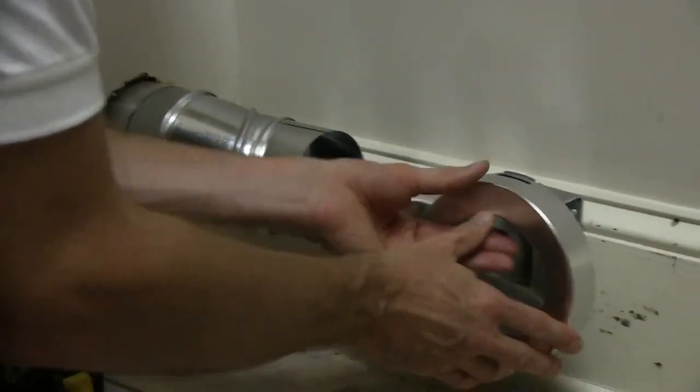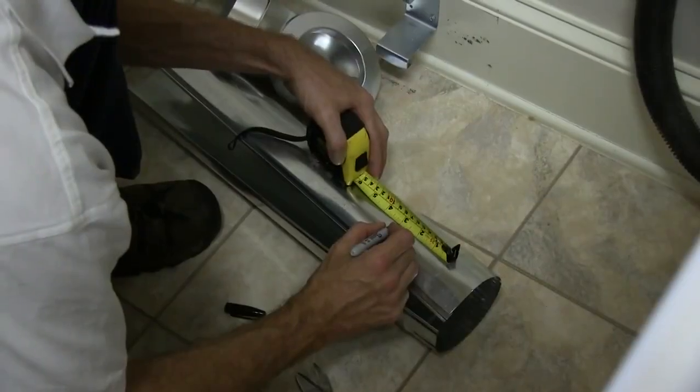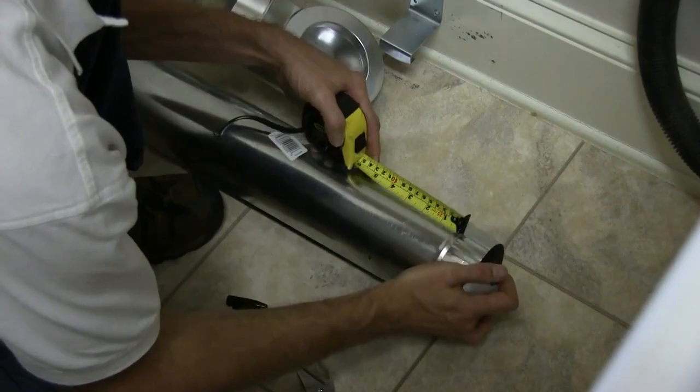With the MV90 in place, you can measure for the remainder of your duct system. Remove the MV90 by squeezing the bracket to disengage the retaining tabs and reattach if it eases your installation.